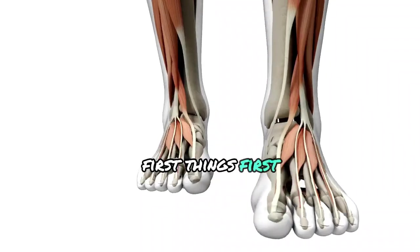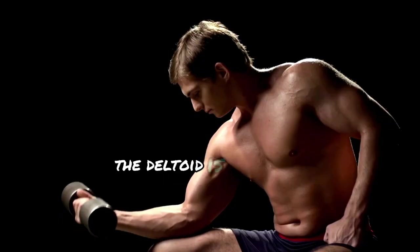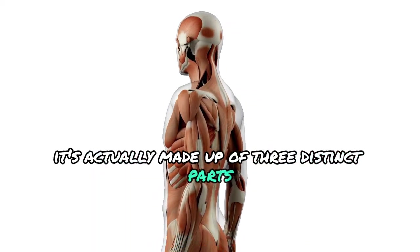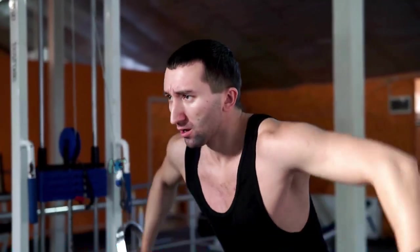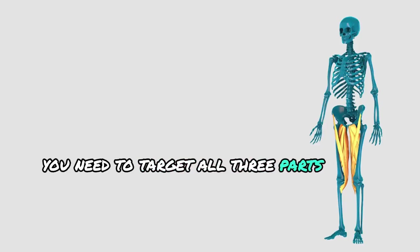First things first, let's talk about the deltoid muscle itself. The deltoid is the large triangular muscle that caps your shoulder. It's actually made up of three distinct parts: the anterior (front), lateral (middle), and posterior (rear) deltoid. If you want that 3D look, you need to target all three parts evenly.